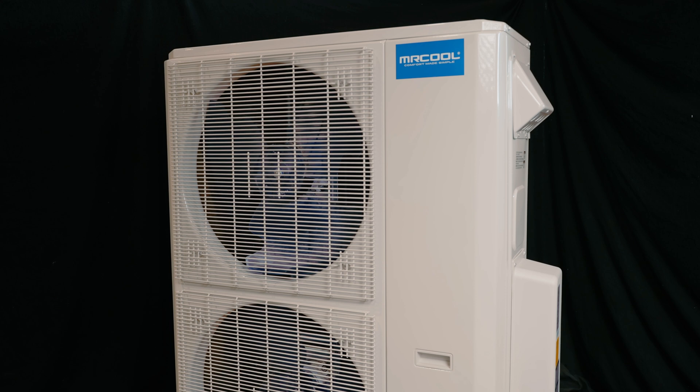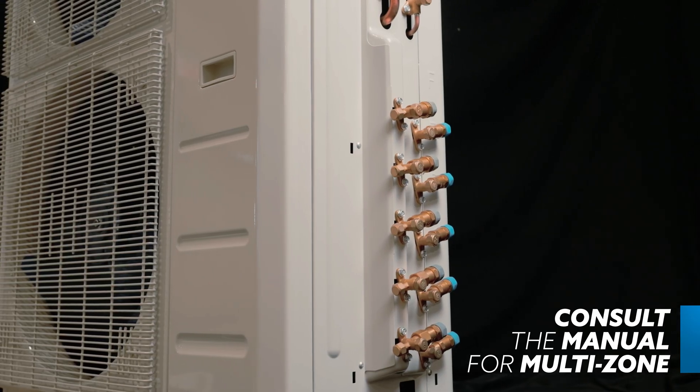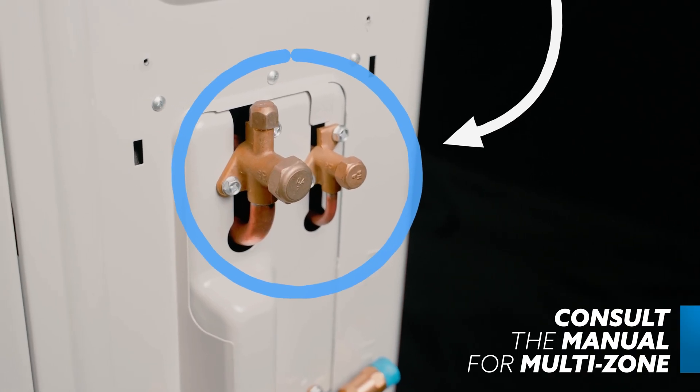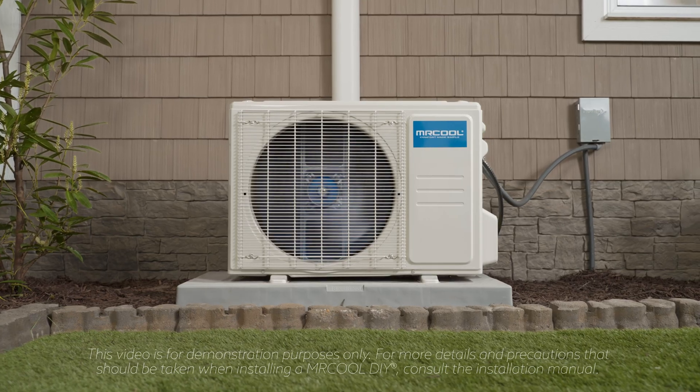If you're installing a multi-zone DIY, depending on the number of zones in your system and the generation of DIY you are installing, you may need to open the king valves. Check your manual for specific instructions. This system is a single zone, so no opening of king valves is required.